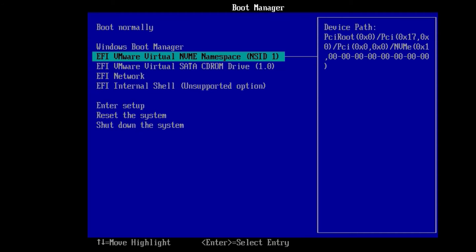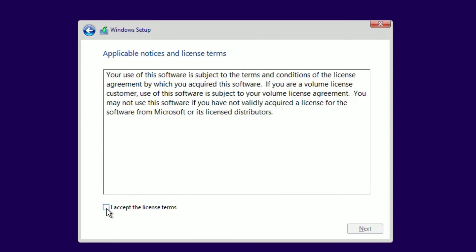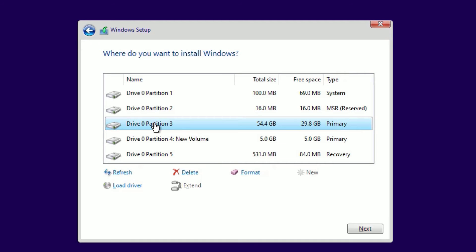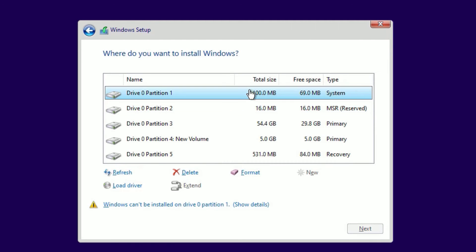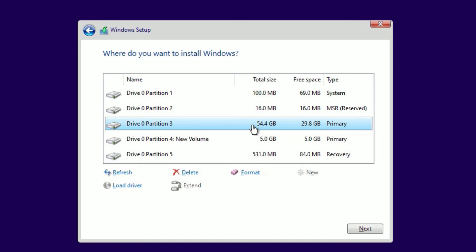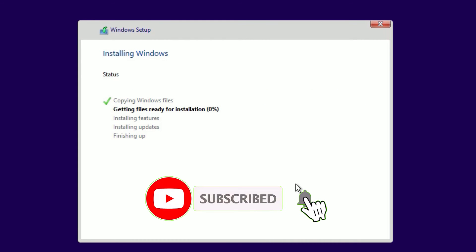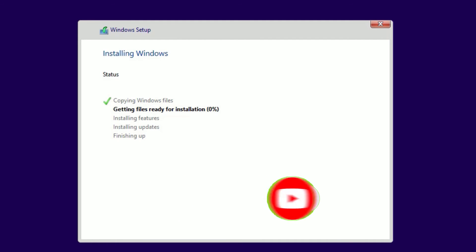The Windows installation has begun. Keep clicking Next, select your language, and continue. Accept the license terms and click Next. You have two options: upgrade the existing Windows, or do a custom clean install. Select 'Custom: Install Windows only.' Then select the partition where you want to install — you can delete existing partitions and create new ones. Select the drive and click Next, then OK to continue.